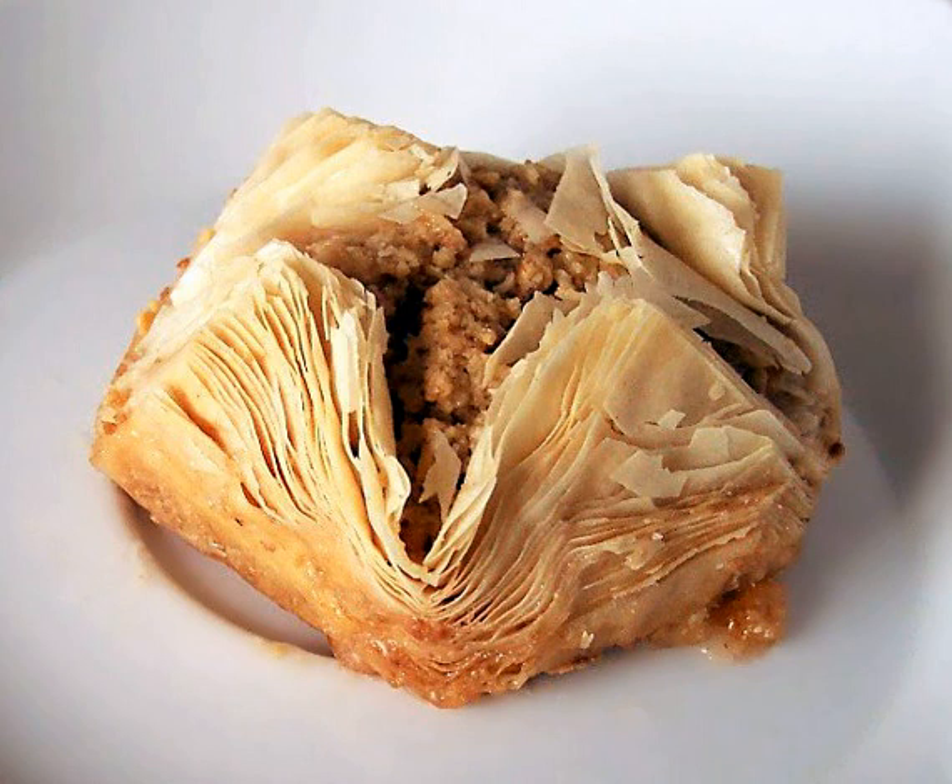Very thin pastry sheets can also be made by touching lumps of dough to a hot surface, as in the North African Malsoca, or by cooking very thin batters, as in the South Indian Pudharikulu.